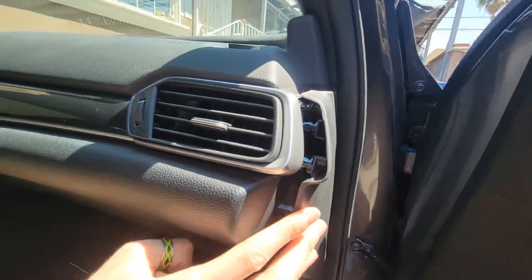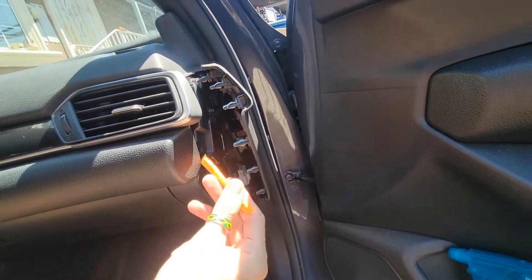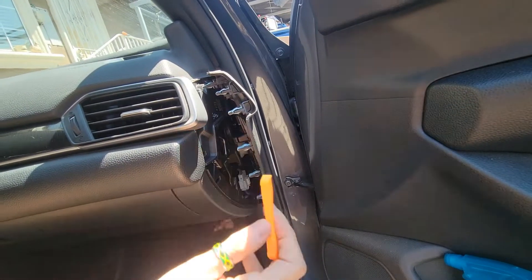For this side panel, again use the plastic tool and it should pop open. It has some resistance due to all the clips, but just pull back on it and it'll pop open. You shouldn't break anything.